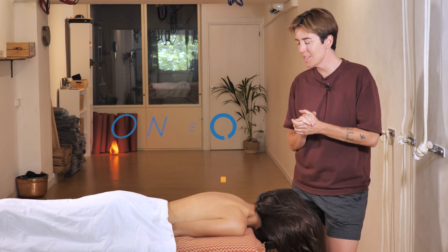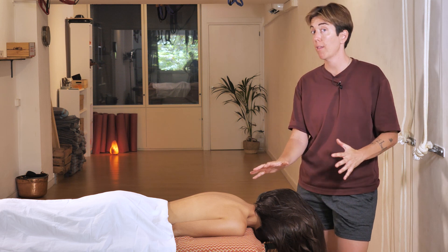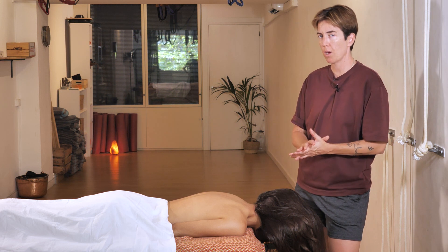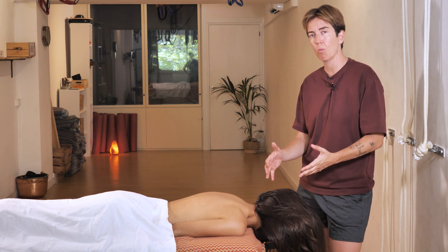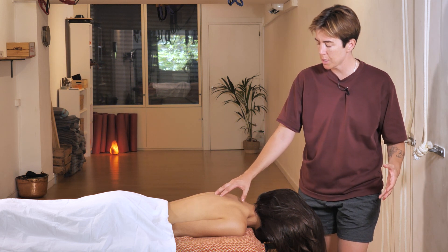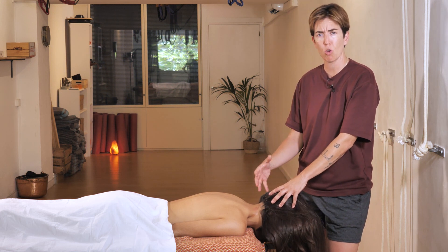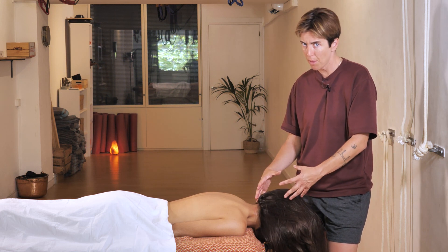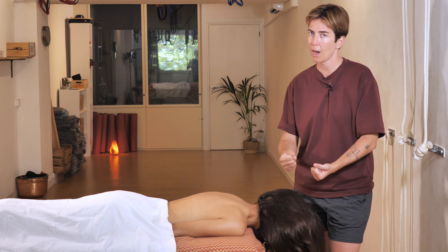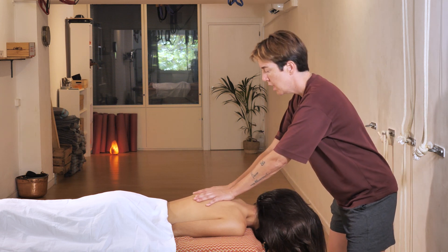Hello and welcome to One How To. Today we're going to learn how to relax the head area. You can also do this massage face up but today we're going to do it face down. It is important that we work the entire back area and then finish the massage in the head area. We will learn how to work with the head and where to touch it so that the massage is both relaxing and therapeutic.